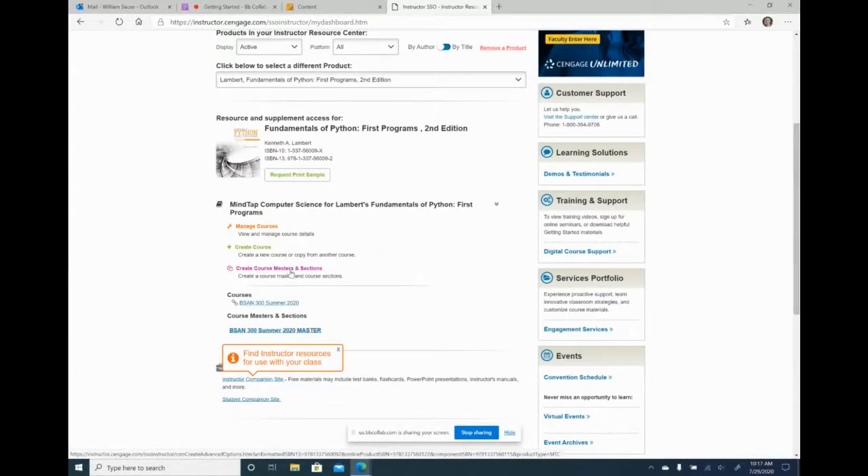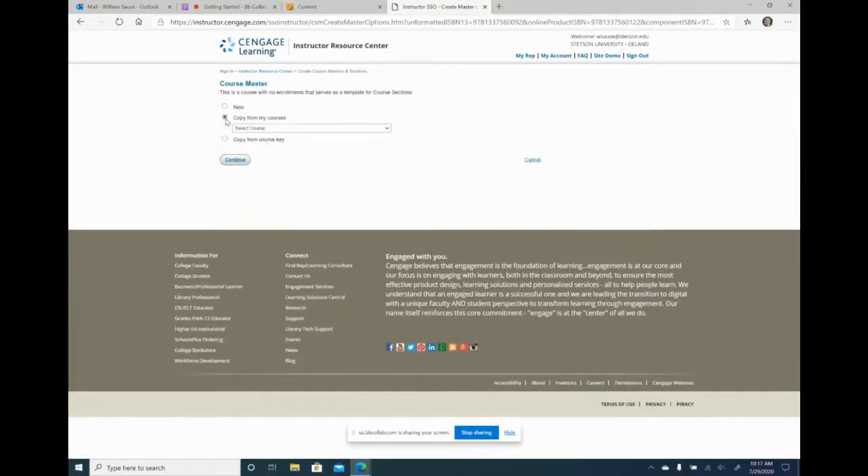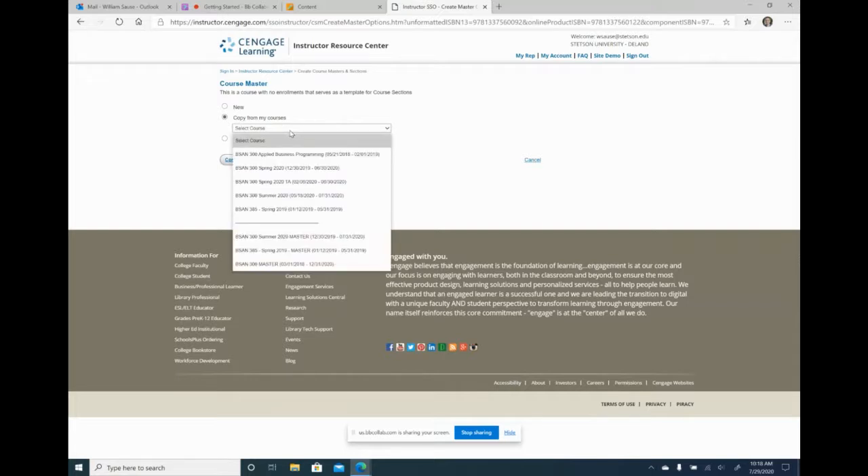I'm going to say create course and masters and section — this is only if you use Cengage. I'm going to copy from my courses, similar to what I did in Blackboard. I want to copy from the section, not the master, because the master I usually don't touch unless I'm experimenting. I always make changes in the section course. So now I want to start my new master from the old section.